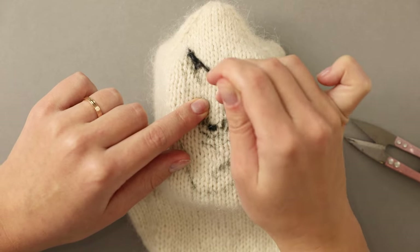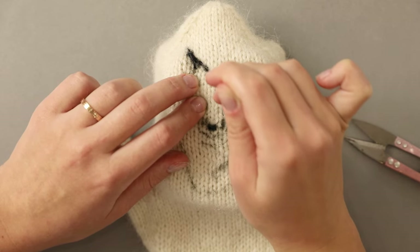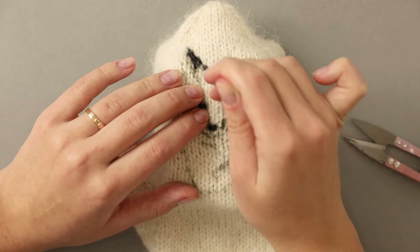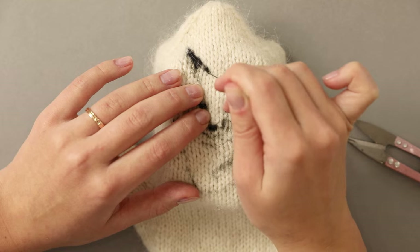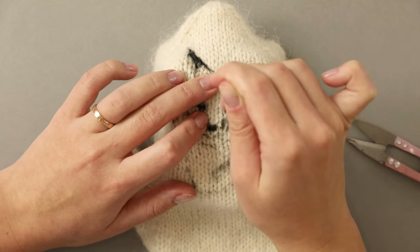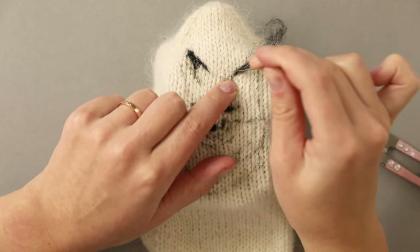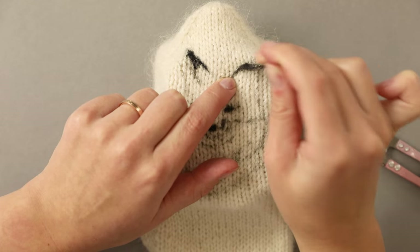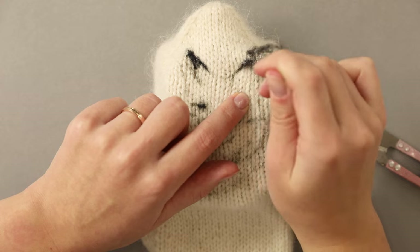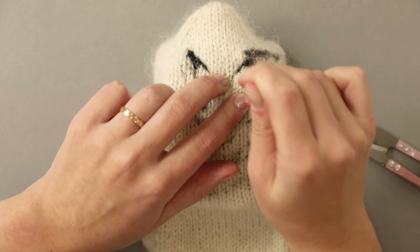It took me a little while to get used to using knit fabric as the background. I noticed that it takes a little more stabbing to get the fiber to tangle with the yarn, and I also had to hold my needle at an angle way more often compared to the typical wool felt I use for my backgrounds. Most of the time I was successful with holding the needle at a 40 or 45 degree angle.